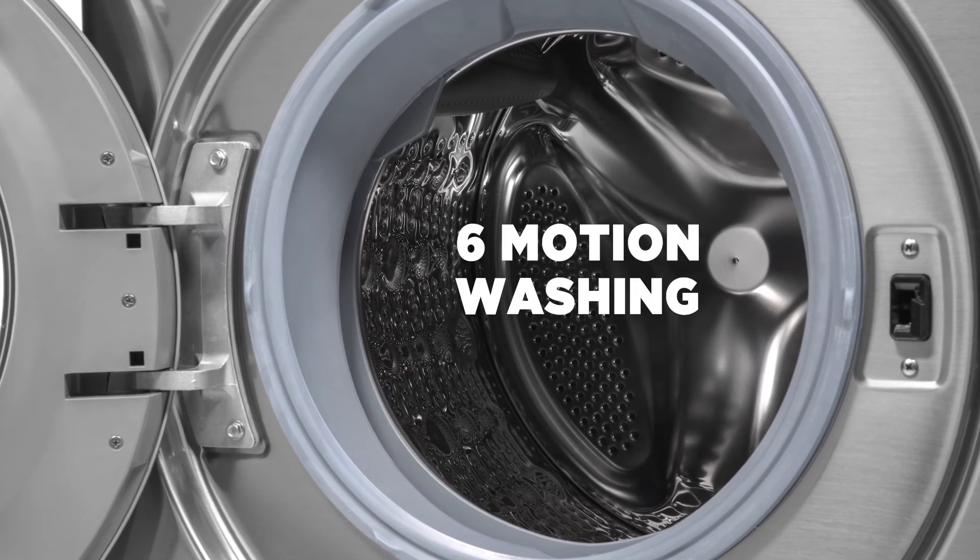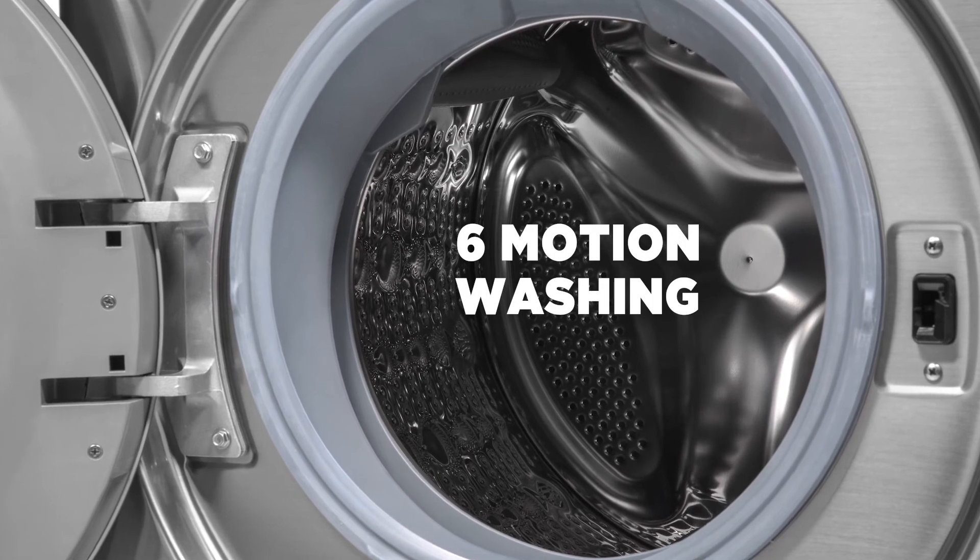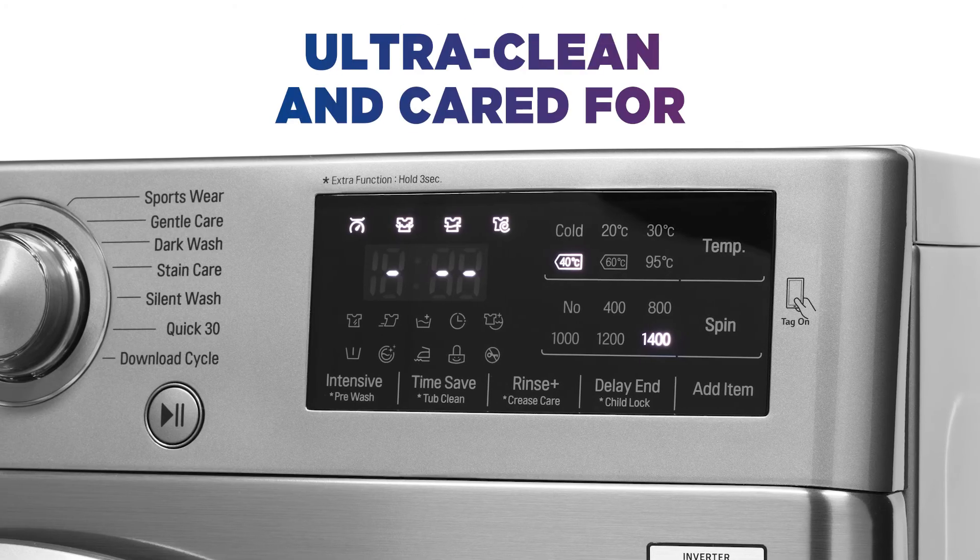With the unique six motion washing function, the drum moves in multiple ways to suit the fabric, ensuring your clothes are ultra clean and cared for.